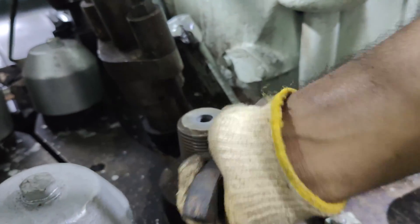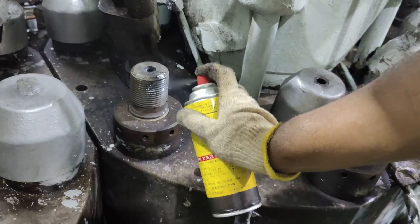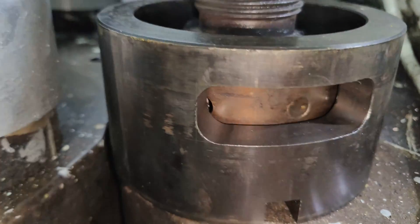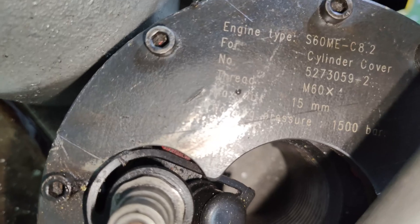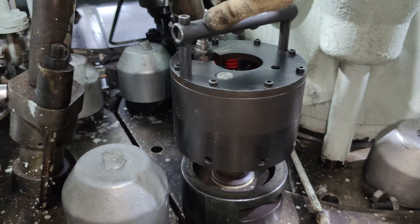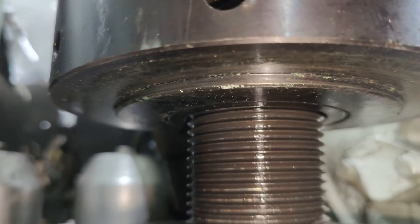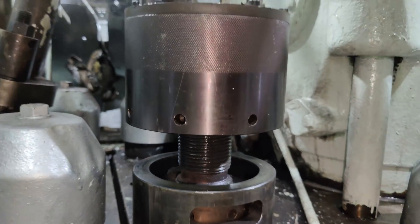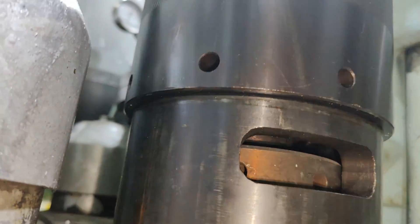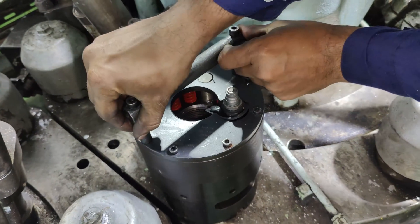Always carefully clean the tool attachment threads of all dirt and deposits. Apply a thin layer of molly coat on the threads of the stud. Place the spacer ring around the nut so that the tommy bar can be applied through the slot when the nut is to be loosened. Select the proper jack for the cylinder cover studs and check the maximum lift for the piston of the jack. Screw the jack onto the tool attachment threads. It is very important to align the spacer ring and the jack such that the step at the base of the jack cylinder is seated inside the spacer ring. Screw the jack until the cylinder bears firmly against the spacer ring, then unscrew approximately one turn to create a clearance between the jack and the spacer ring.